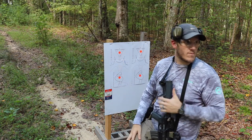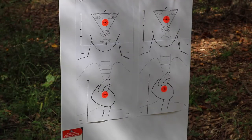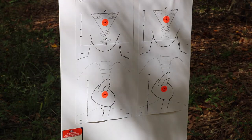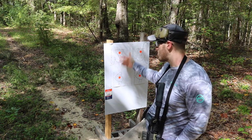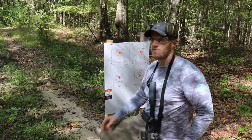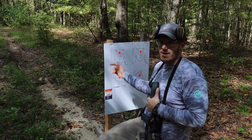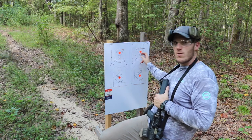I'm going to back up to 10 yards and shoot the same target again to see what that looks like. From 10 yards we're still hitting a good one to two inches low on both targets. That's 30 feet — think about how many hallways or rooms in your house are 30 feet long or wide. If we're trying to hit something really small at that distance, that's something we have to think about.